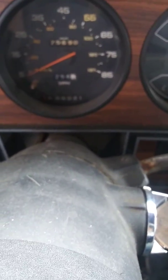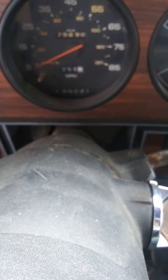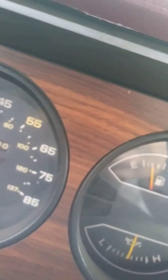Looky here, looky here — I got the Dodge started again! Oh god, it's been a while since I had this thing running. I mean, look at this thing — that's how many miles I got on her.